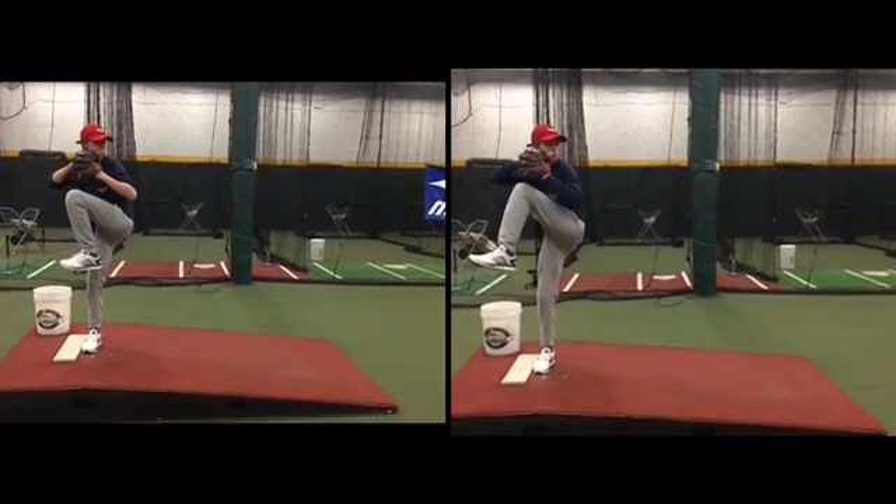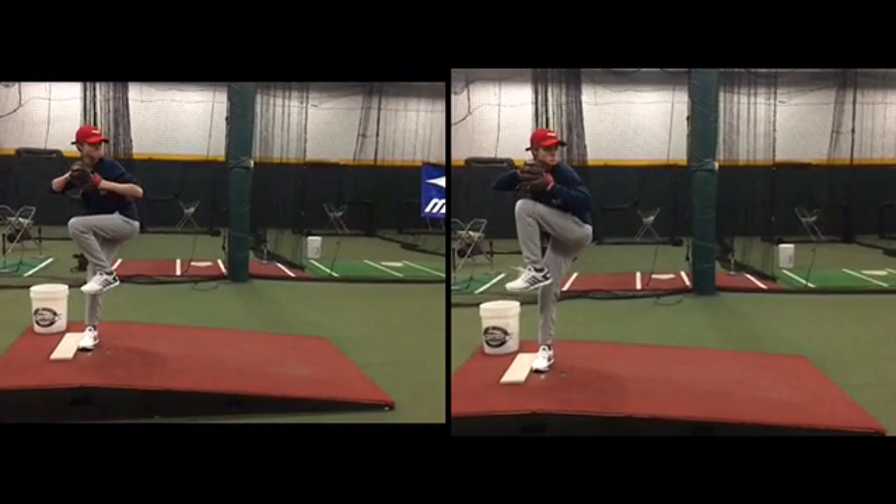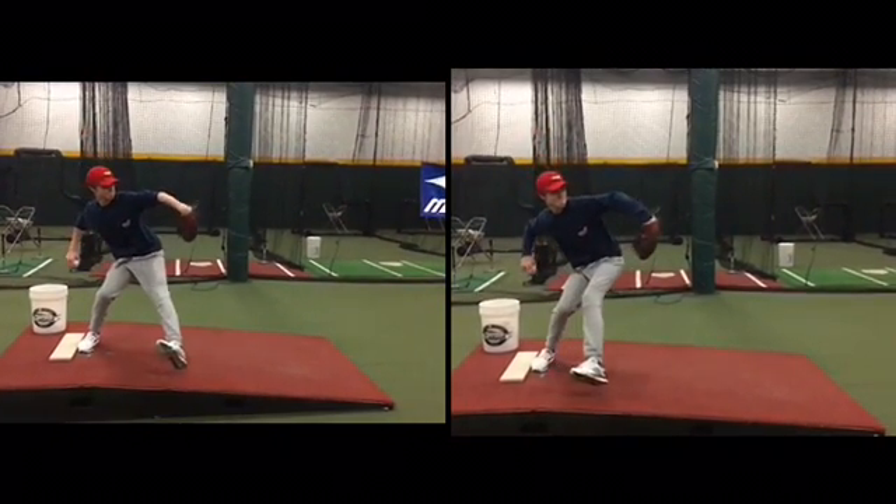We still need to be shifting that weight early, and you still need to get those hips moving down the mound early. But I'm going to ignore that for now.